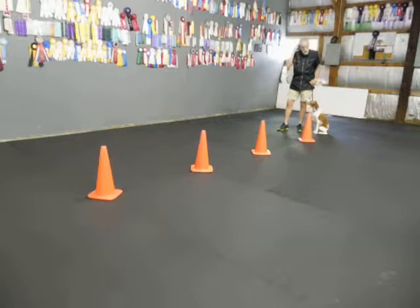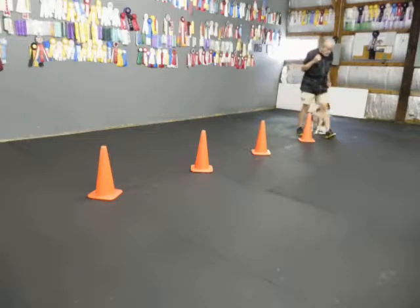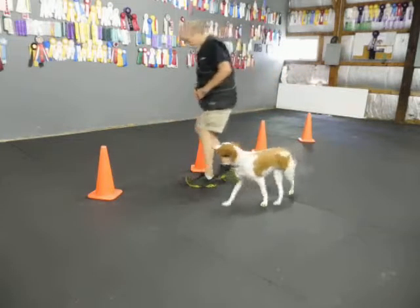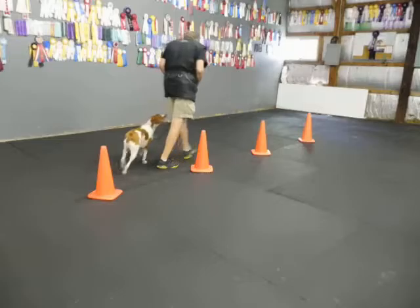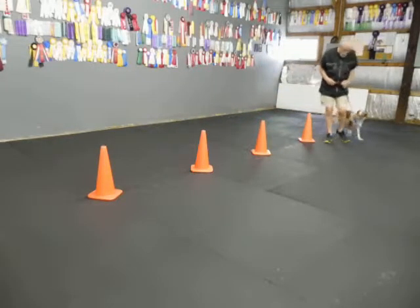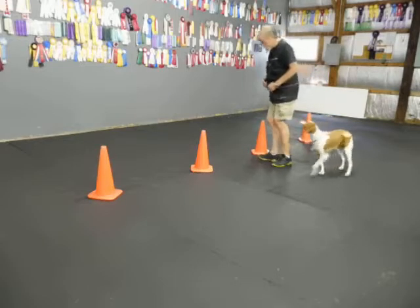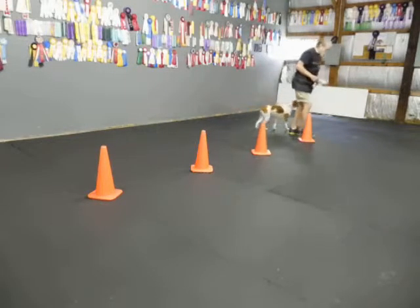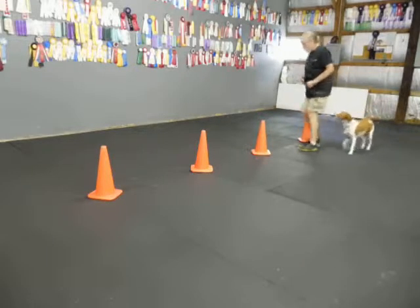Now they have spiraling which is where you use three cones. The easier one is to divide. Heel. Go around three. Heel. It's actually two right turns. Heel. Then two right turns. Heel. Heel. Then two cones. Heel. Heel. If you don't keep your head up straight you get dizzy on it. Heel. Heel. Heel. Heel.